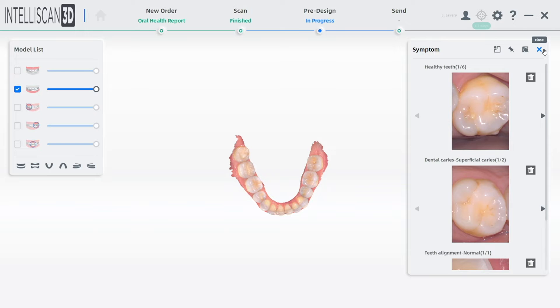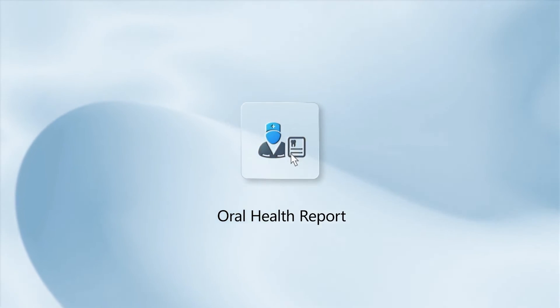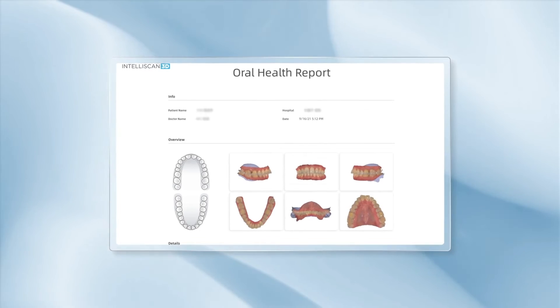Intelliscan Model X will organize your photos and notes and print a report for your patients so that they can walk out with your recommendations in a clear, non-confusing report with photos to motivate your patients to say yes to the best.